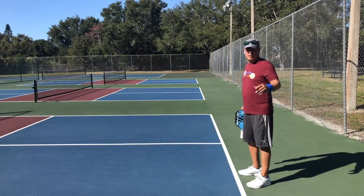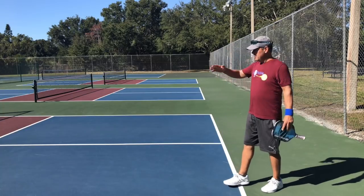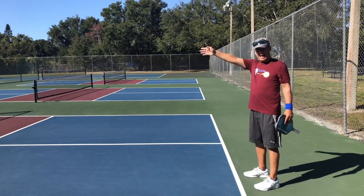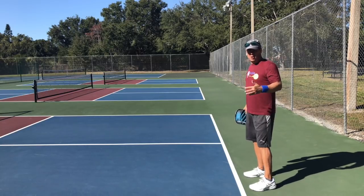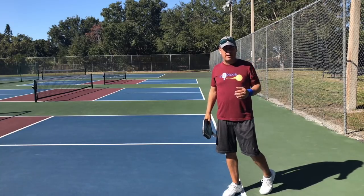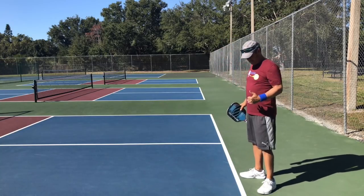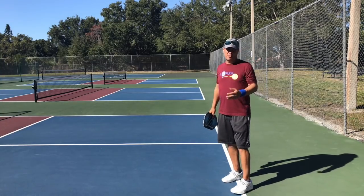So first let's talk about court position on return of serve. The server is diagonal from me and is going to be serving this way. The question is: where do I stand during the return of serve? What I've noticed in rec play in different areas is that people tend to stand either too close to the line or inside the line, which can create a problem on a return of serve.